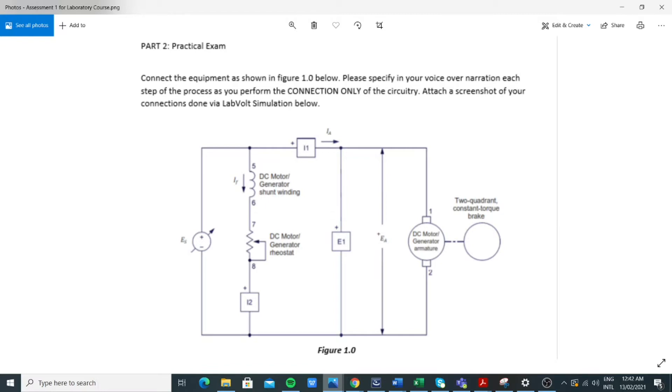In this practical exam, we are tasked to perform a series of connections for this circuitry. To determine what we need for the LV sim, we look at the components: we have the voltage source, the DC motor, the generator, the transformer windings, and also a series of voltmeter and ammeter.